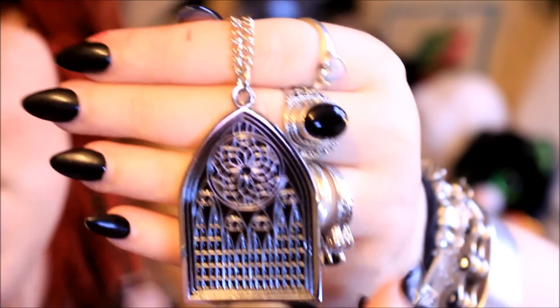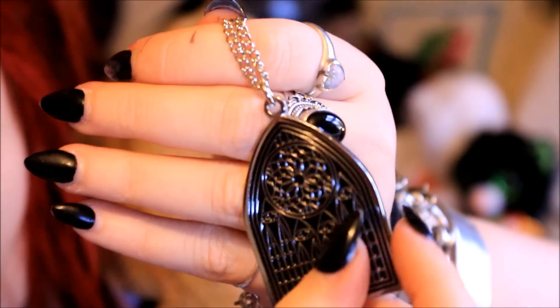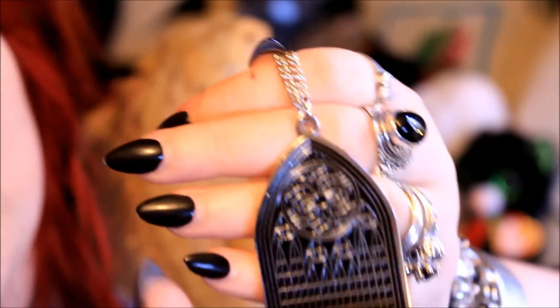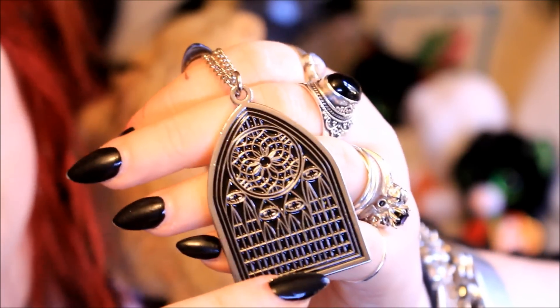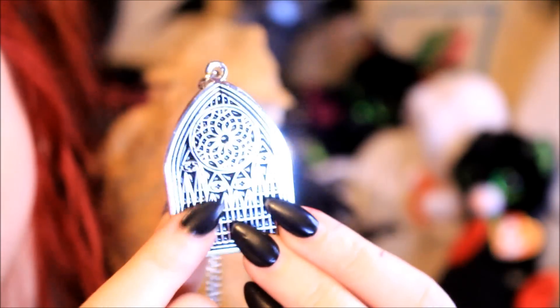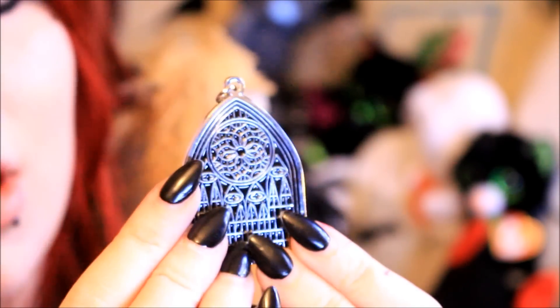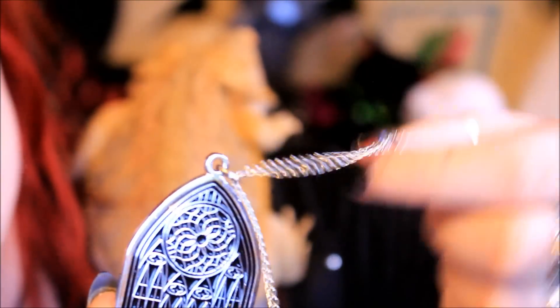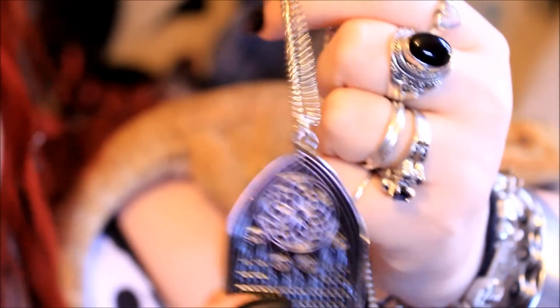So then we've got something else in an organza bag and this one seems to be a necklace. Oh, this is quite cute — it looks a bit like a stained glass window or an arch. It's a heavy metal, really nice quality. On the back it just says Spooky Box Club at the bottom, but it seems to be a nice sturdy pendant. It's primarily silver but it's got that black inlay so you can see the details better. It reminds me of a Doctor Who episode about werewolves. It comes with a really nice long chain with a clasp — overall it feels like a really nice quality piece.